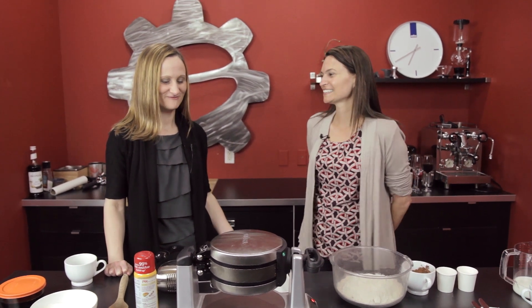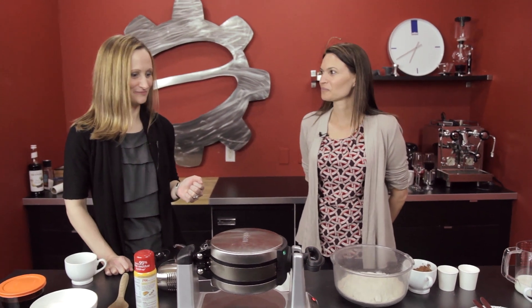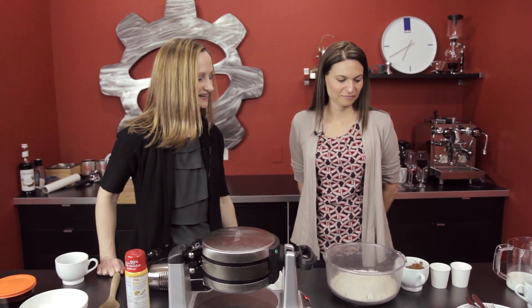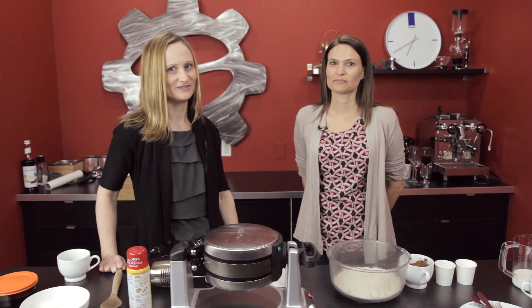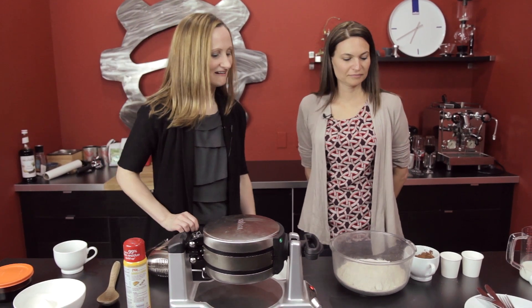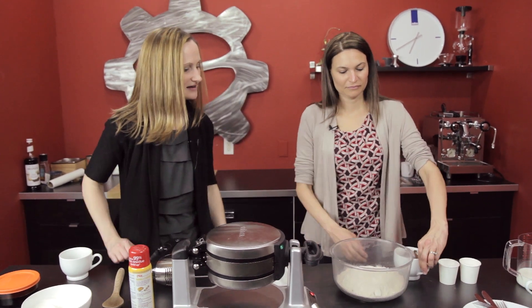We've got a recipe for some chocolate espresso waffles, and it's pretty interesting. It starts out with some whole grain flour — this is a whole wheat. We're going to add some dry ingredients. You can get all of the measurements on our website and on the blog posting, and there will be a link on the video.